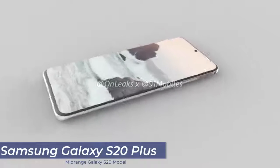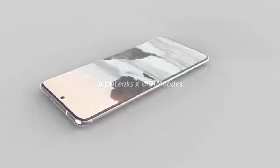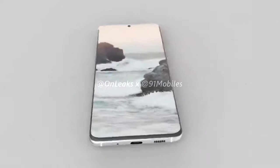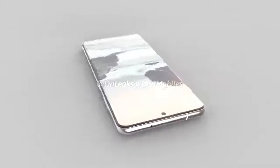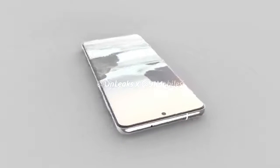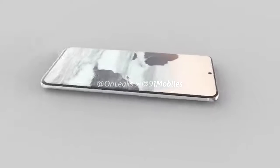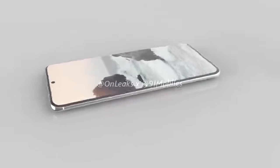Next up, we've got the Galaxy S20+. It's a full-screen display with a punch-hole camera top center. The display measures in at 6.7 inches with a 120Hz dynamic AMOLED display at a resolution of 3,200 by 1440, giving a 20 by 9 aspect ratio and 525 pixels per inch. Again, the user can choose between high resolution or high refresh rate, but not both simultaneously. The selfie camera is a 10-megapixel, still capable of 4K videos at 60 frames per second. The bezels on the top and bottom are slimmer than the predecessor.